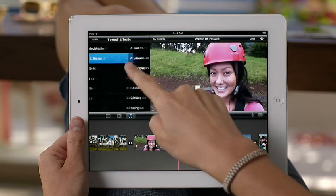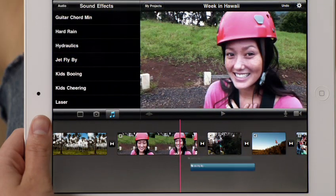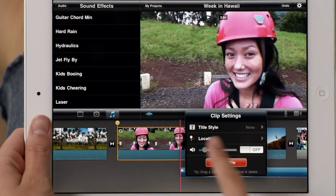You can even add sound effects and record your own voiceover. On iPad 2, audio waveforms let you see exactly what you're hearing, so you can adjust the levels for a perfect mix.